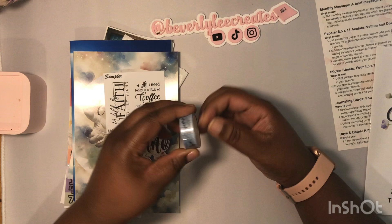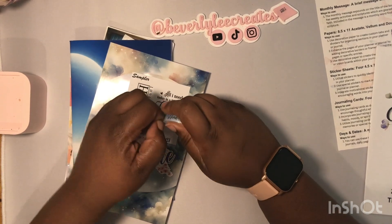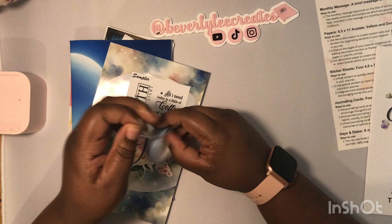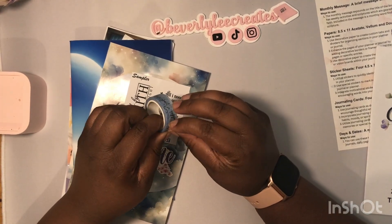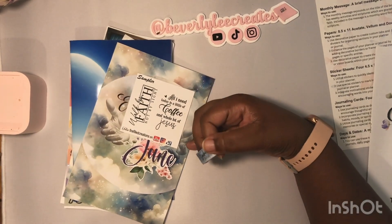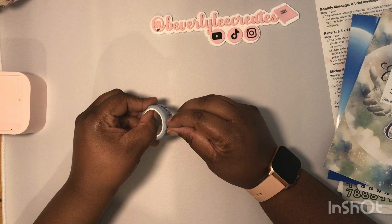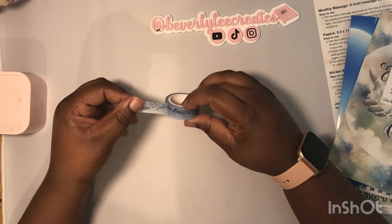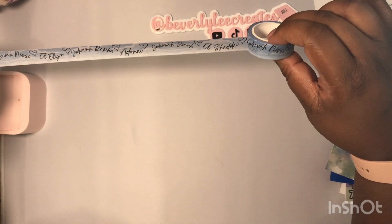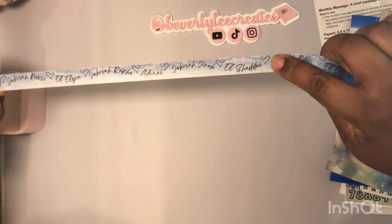Now this is the washi for this month. God gave me the idea to share with her — I suggested putting the names of God on washi tape — and Michelle just made it happen. Rolling it out so you can see: Jehovah Nisi, Elohim, Jehovah Rapha, Adonai, Jehovah Jireh, El Shaddai — and then it starts over again at Jehovah Nisi. It runs this long before repeating, which is awesome.